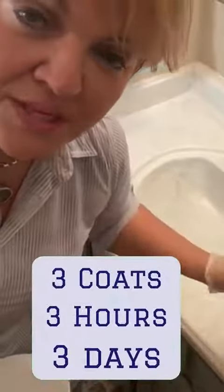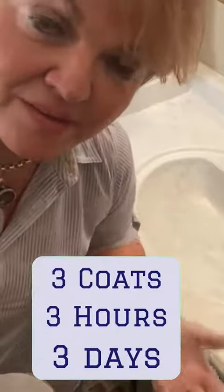So you've got to remember that rule of three: three coats, three hours apart, three days before you use it. So make sure that when you start one of these projects that you're able to do without that fixture for three days, whether that be your shower.